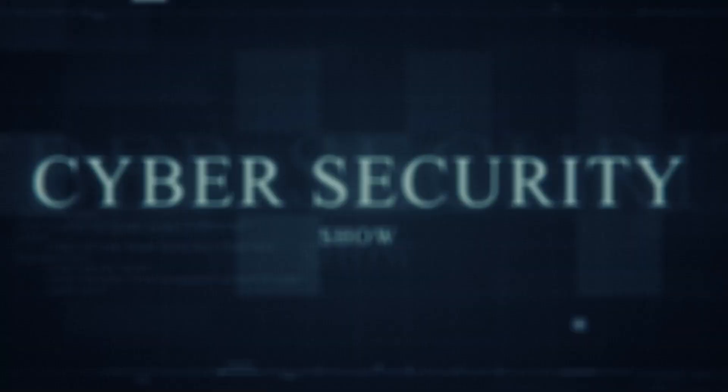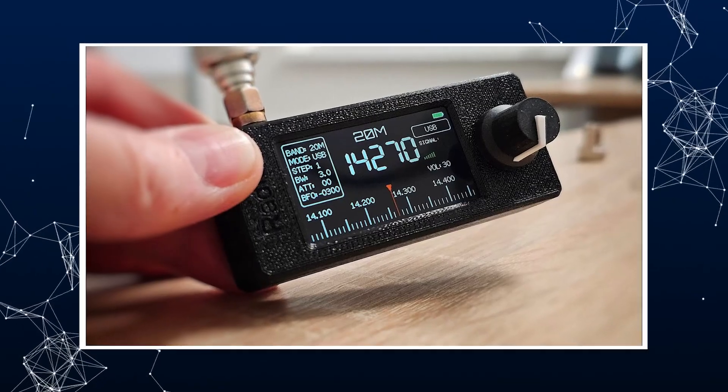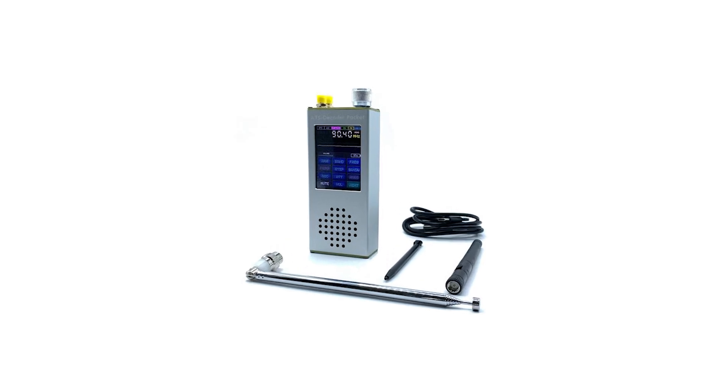Hello, welcome to the Mark Genard Show, the Cybersecurity Show. In this video, I'm going to talk about how to build the SI-4732 Pocket Radio Receiver with the ESP32-S3 Control, and give you some information in regards to that. Without further ado, let's get right into it. We're going dark.